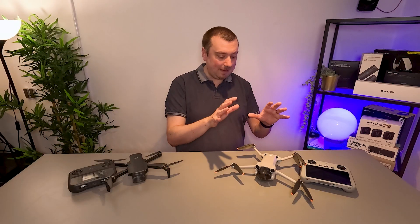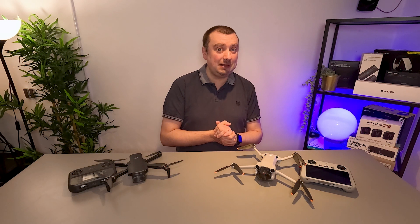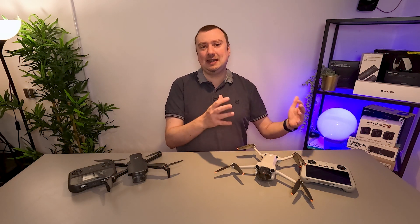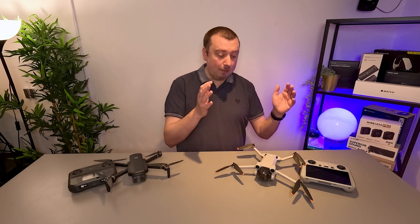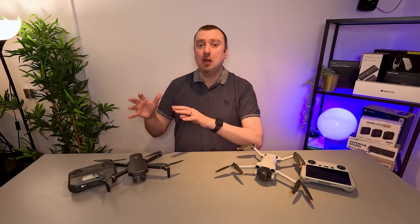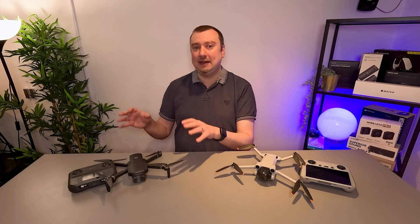Finally, in terms of battery capabilities, the Mini 3 Pro is supposedly rated for over 30 minutes of flight per battery charge. In my experience it's a little less than this, but it definitely has a superior battery life to the 360S, which I tend to get about 15 minutes of flight from.